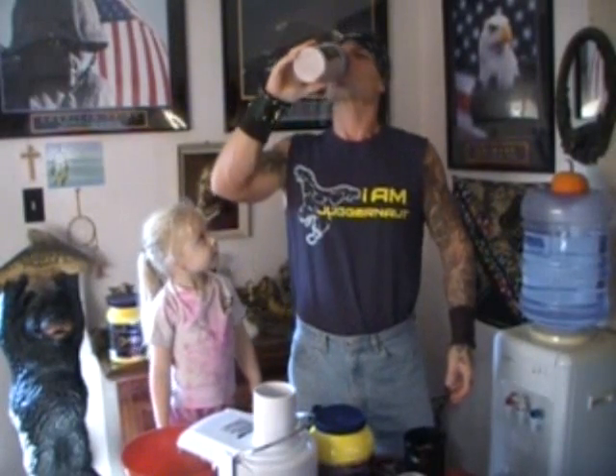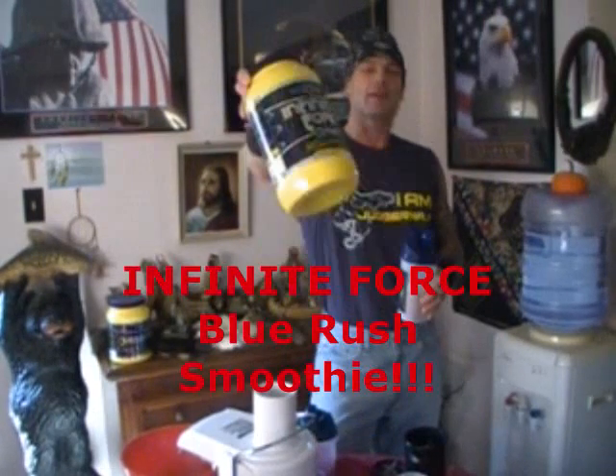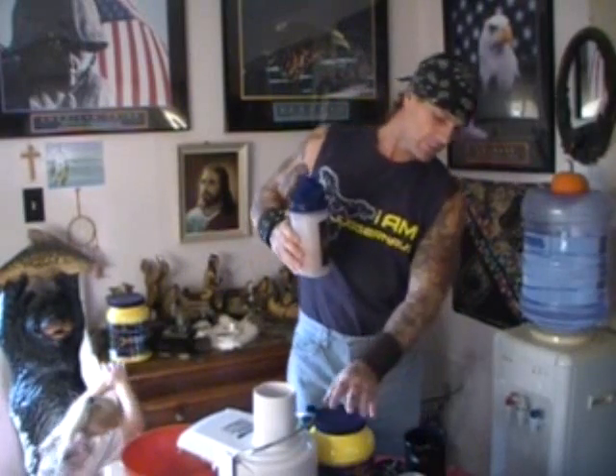Let's see. Mmm. Wow. That tastes good. Yeah. You like it? Yes. Infinite Force smoothie. Mix up a little bit of salt, a set of strawberries, bananas, crushed ice. A Jack LaLanne juicer. Infinite Lab shaker. One scoop of the Infinite Force. It tastes awesome.